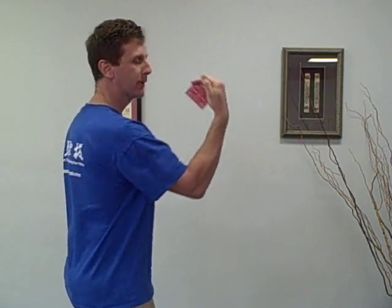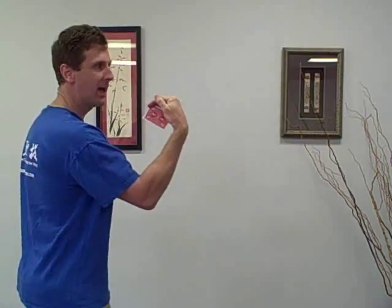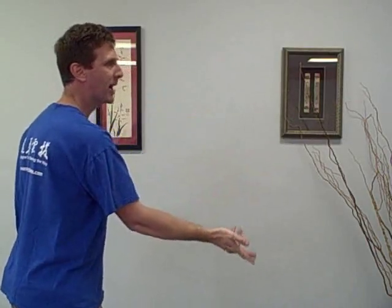Alright folks, now I'm going to demonstrate how to actually throw the card. So again, you're going to grab with your fingers, you're going to curl your wrist, then right from here you're just going to snap it out like that.